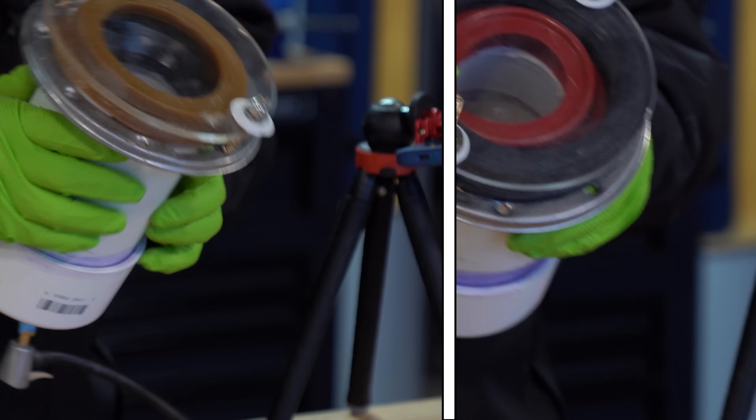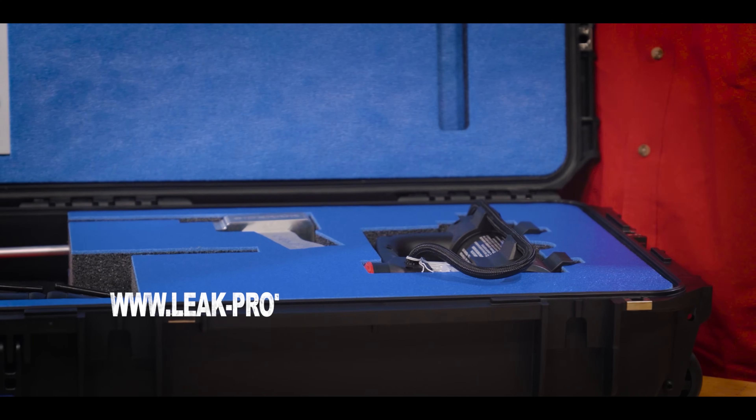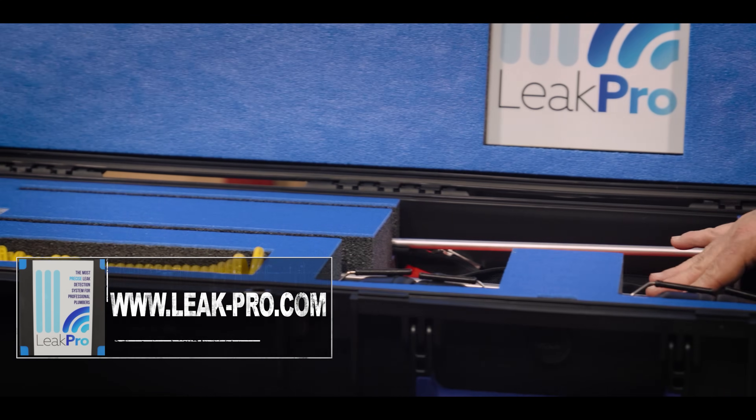Plumbing tips. Which ring to use for setting a new toilet? This video is sponsored by Leek Pro. Go check out leek-pro.com.